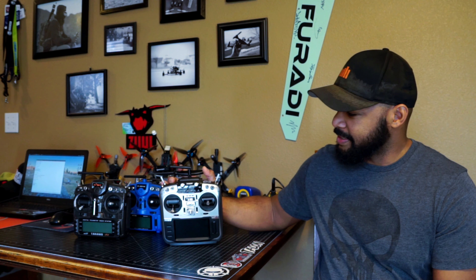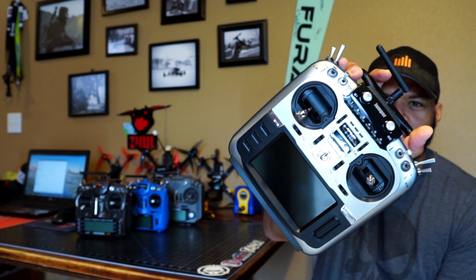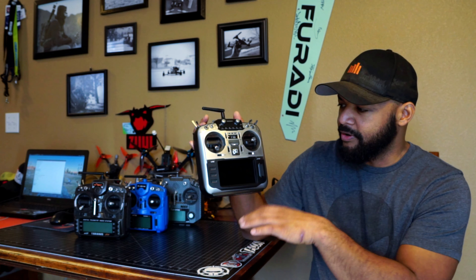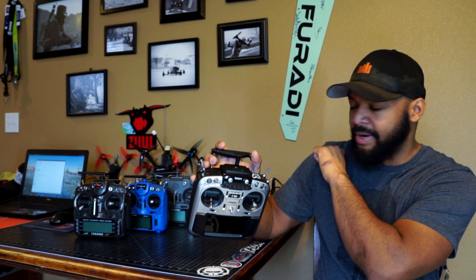All right guys, Tuesday vlog. This one, as promised, is about the Jumper T16 and why I switched. I'm not really going to go into depth about the firmware or the functionality — there are already much better videos out there about that. I'm just going to talk about it from my perspective, which as a racer is ergonomics. But real quick, let's go down to the table and compare it to my previous radios.